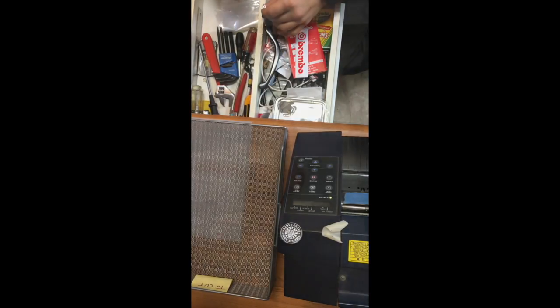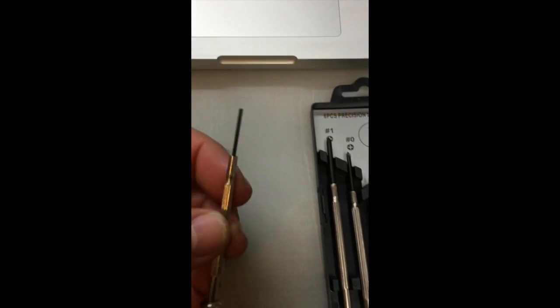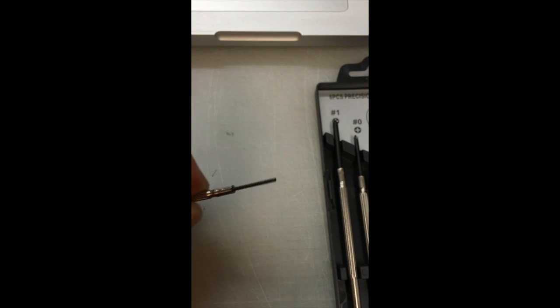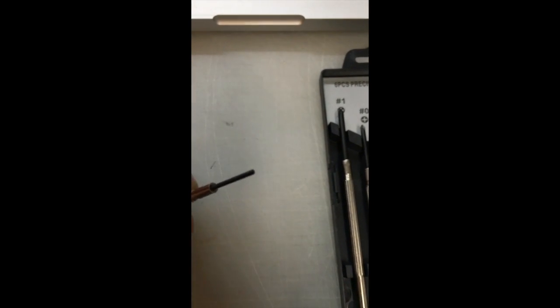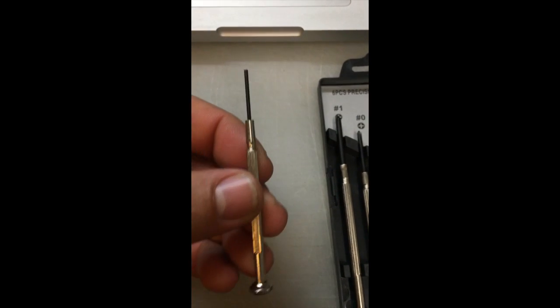I'm going to drive this. I use a jeweler screwdriver, such as one found in a set like this, with the tip ground off flat. So it doesn't have an actual flathead or Phillips screwdriver tip anymore — it's cut off straight, and then it's just the same size as the split pin.